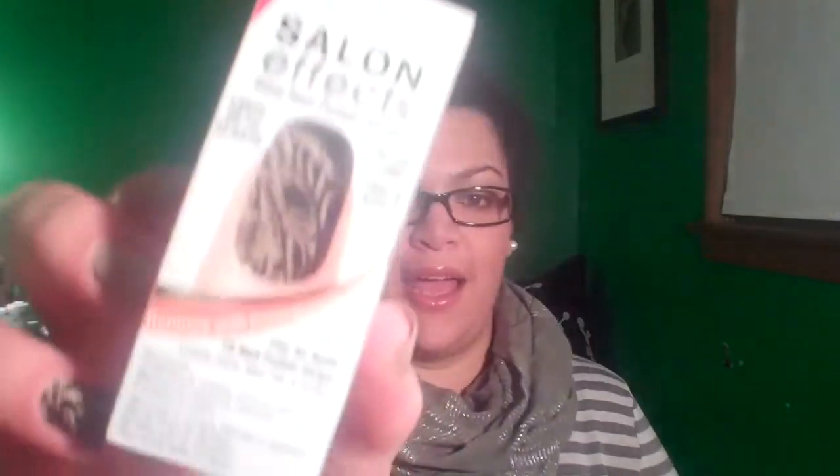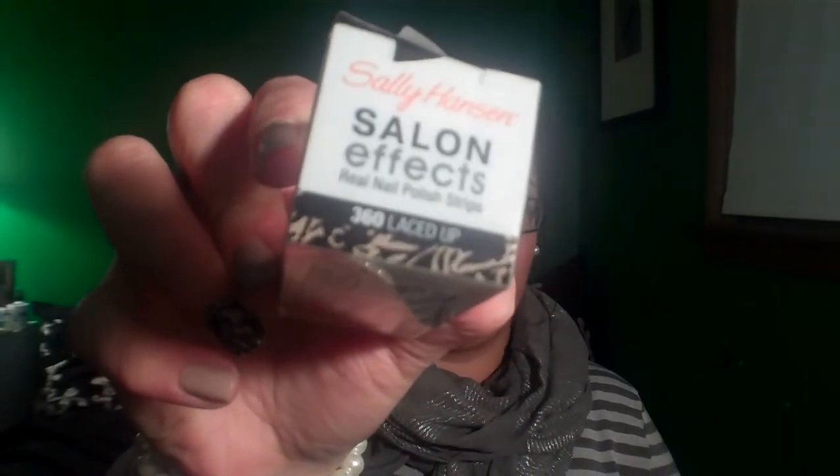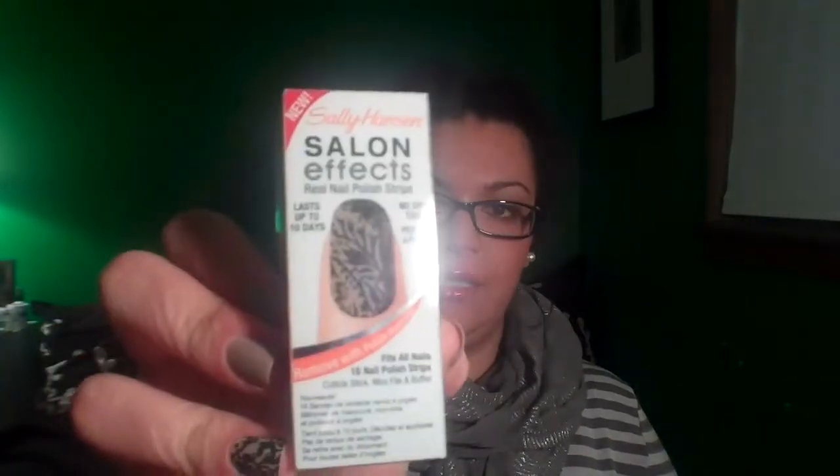For this look I use the new Sally Salon Nail Effects. This one is in number 360, just laced up. Looks like this.